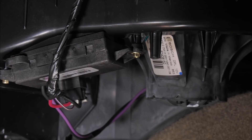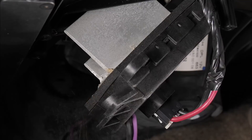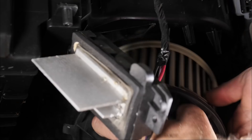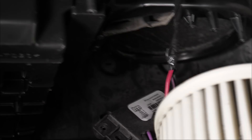We're going to remove these two bolts here and leave everything still plugged in so we can run the system. We just twist the motor to get it out. You can see how much debris is on that fan.